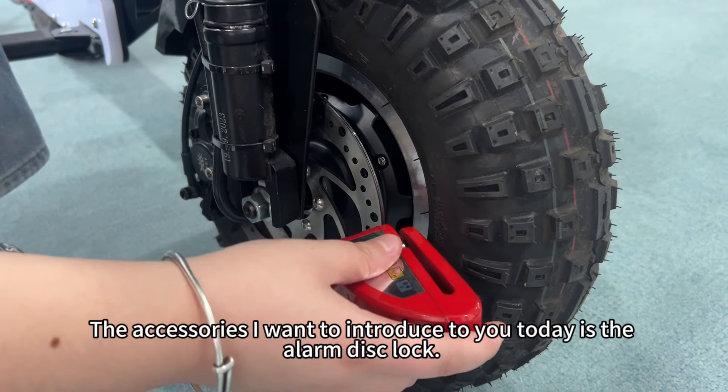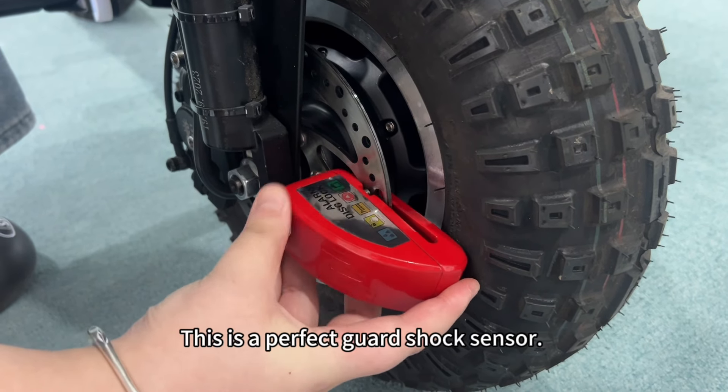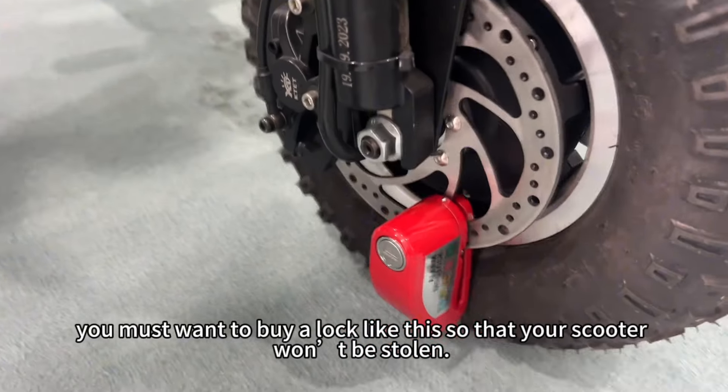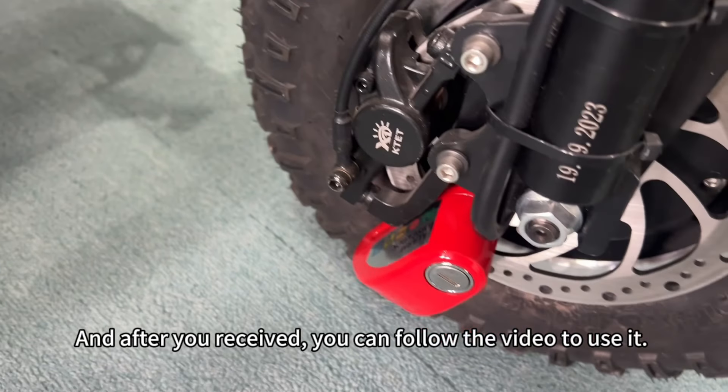Hi, friend! The accessories I want to introduce to you today is the alarm disk lock. This is a perfect guard shock sensor. If you have a scooter, you must want to buy a lock like this so that your scooter won't be stolen. And after you received, you can follow the video to use it.